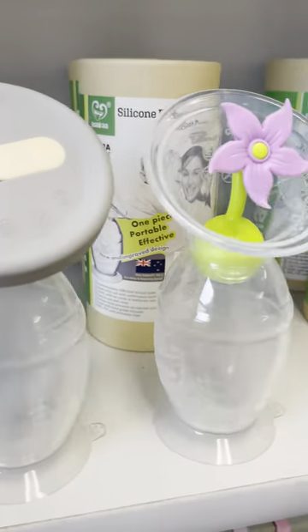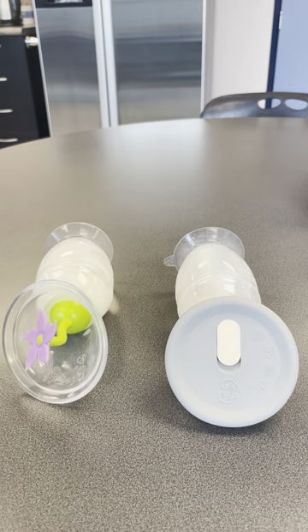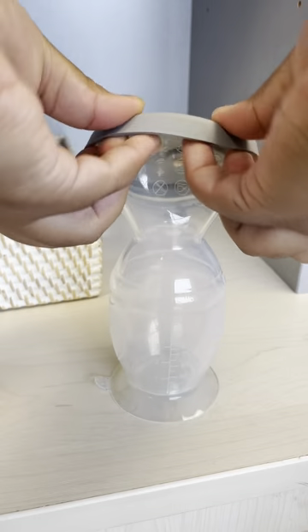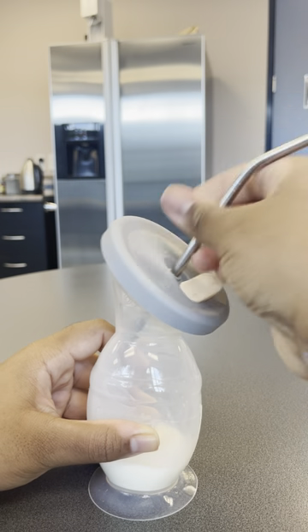What's the difference between the pump cap and the flower stopper? They both have the same function: to keep your precious breast milk from spilling. The pump cap covers the full flange, which keeps the inside of the pump free from germs and lint. There's a valve at the top to release any pressure, or you can even put a straw through it.